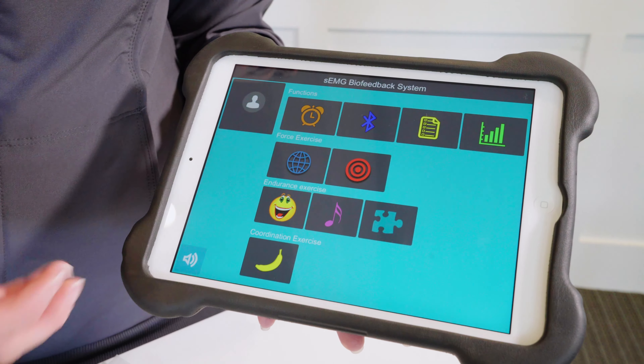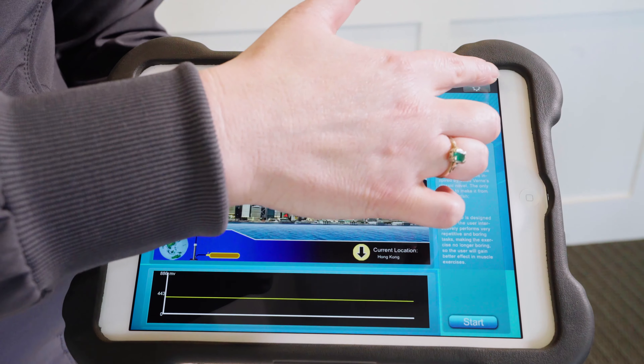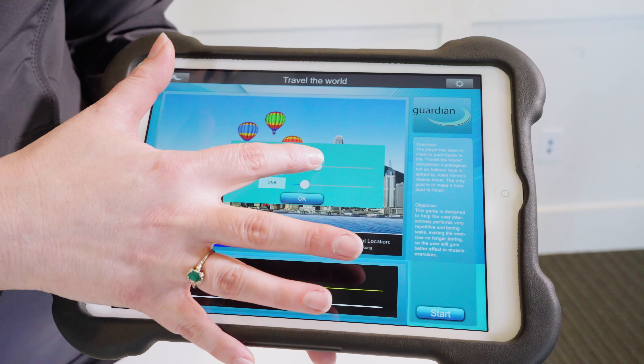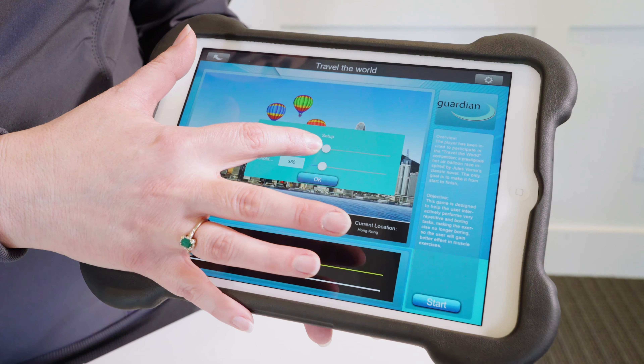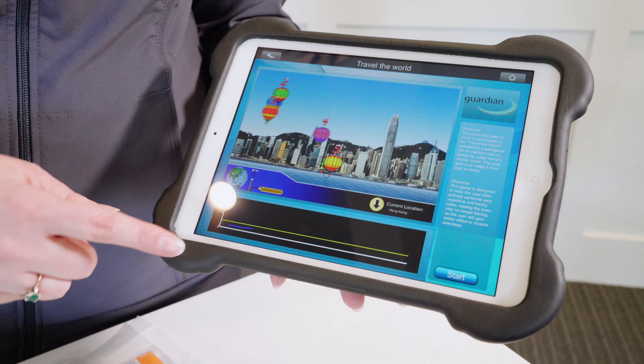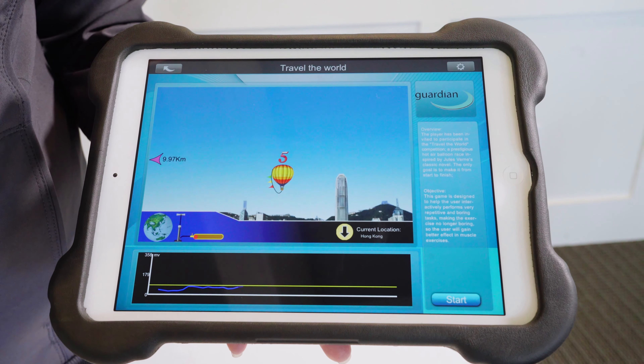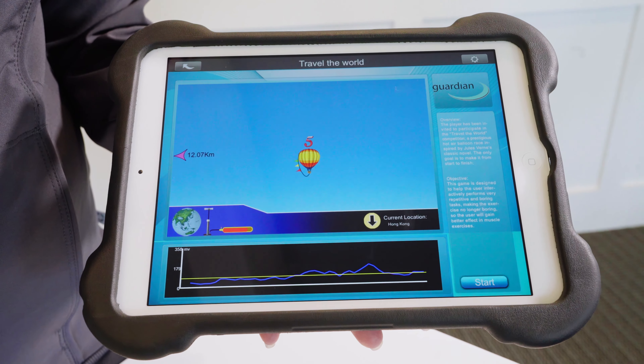The iPad app is also great for gamification, whether with adults or with pediatrics. You'll be able to set your games and dial them in for your patient — you'll find that information in the resource guide with our course. As your patient contracts those muscles, they become successful when they hit the targets in the game. Games can be really motivating and this just gives you another tool within your therapy session.